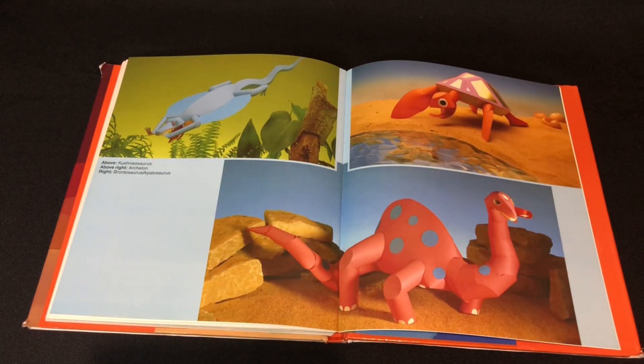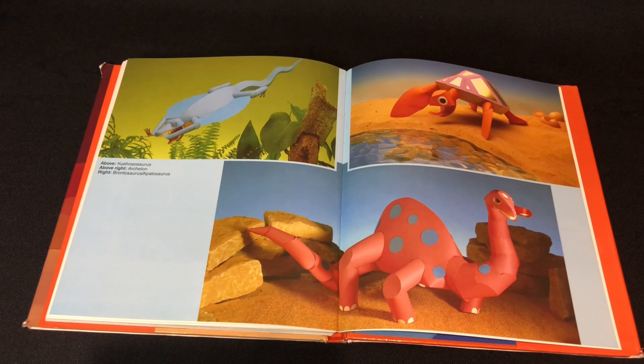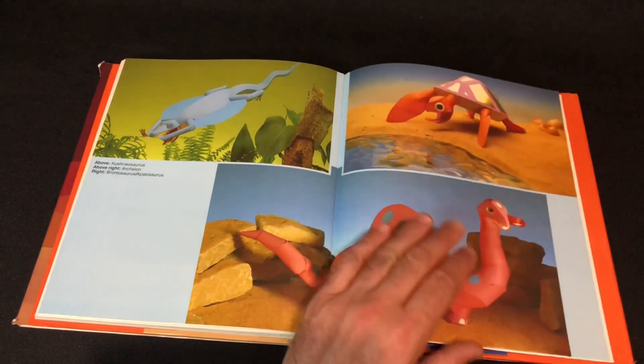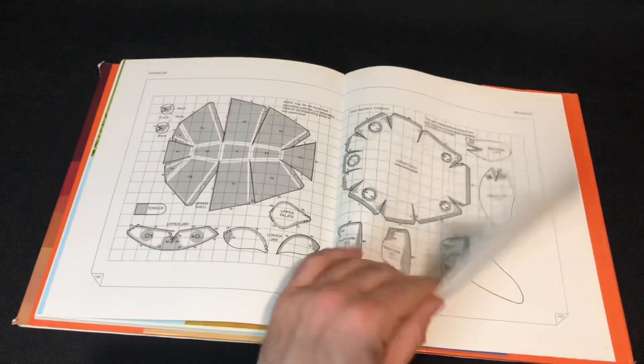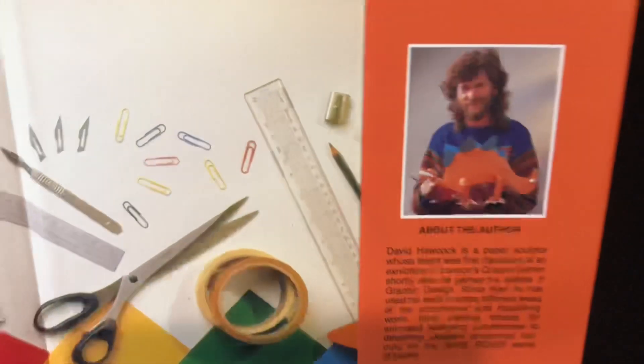That's a pretty cool turtle and I can't pronounce its name, but it's like one of those primitive lizards that glided. Great diversity with the species, and I think that's that.